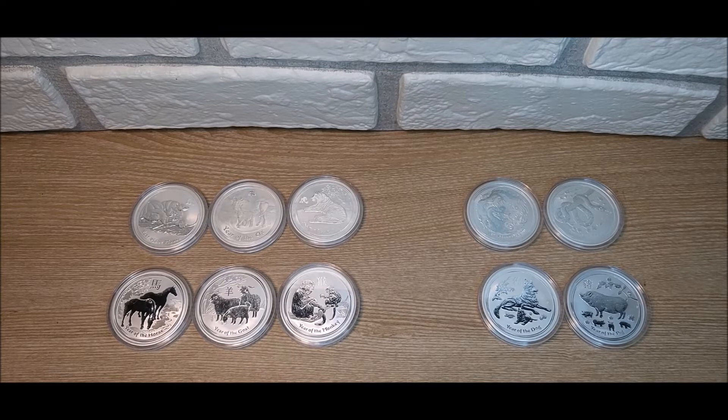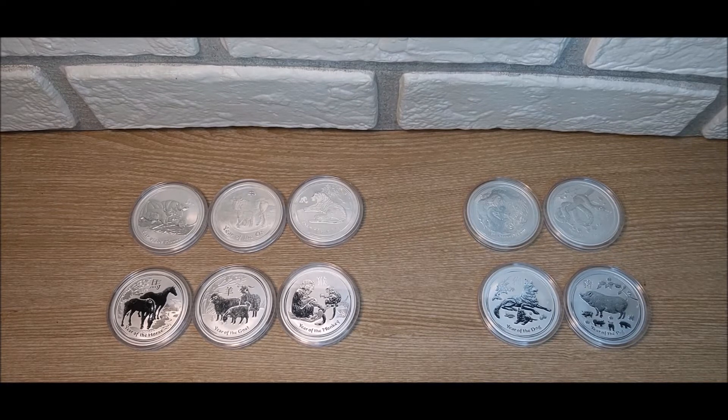Hey, how's it going everybody, Expat Stacker coming to you with a community trade video. Just a little preface: I'm going to be playing around with different camera angles and lighting setups in future videos — I just bought a new little setup. Bear with me as I do that. Any feedback you want to give would be appreciated, but just know there might be some minor changes until I work it out and get a consistent setup.